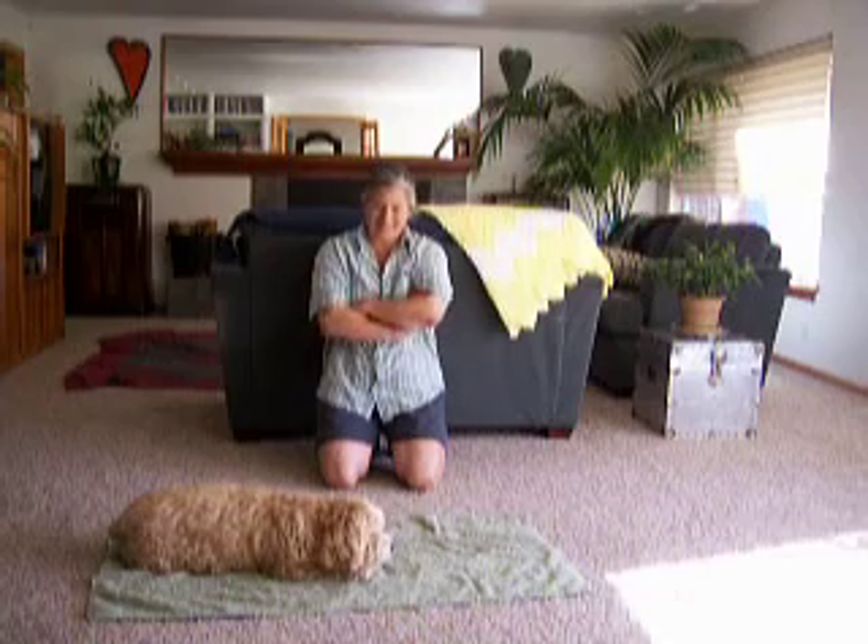Some dogs, this might take 20 times. Sometimes it takes twice. He's never done this before and he is already laying there.